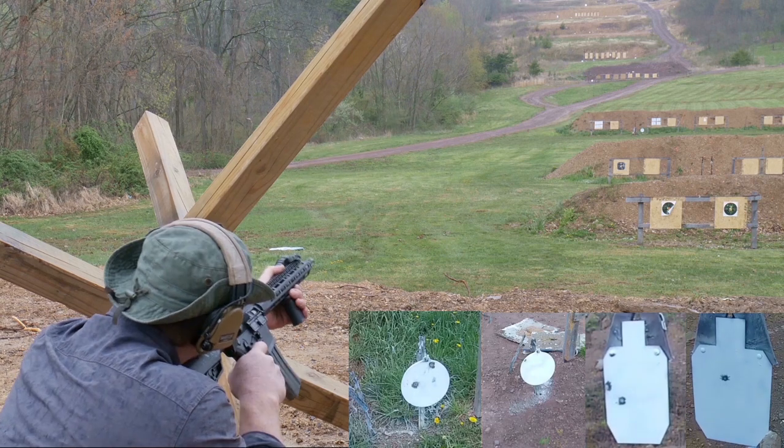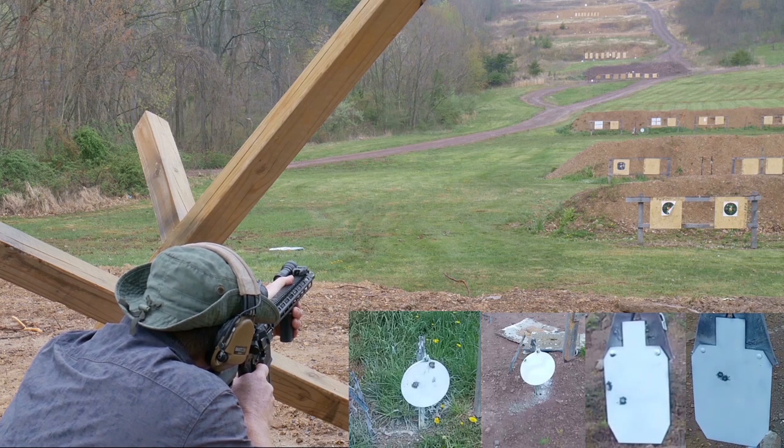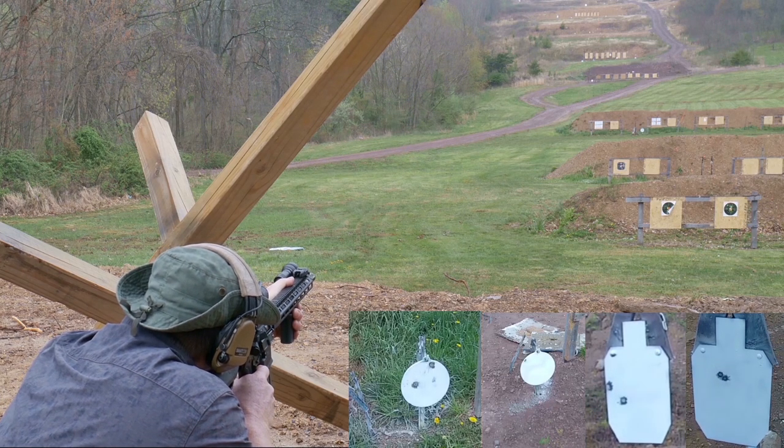We've got a review coming out on the ACOG here pretty soon. This is a great handguard, by the way, and it's economical.